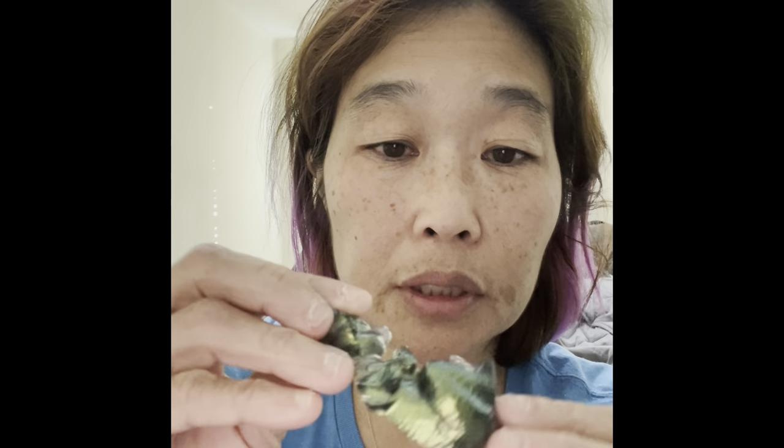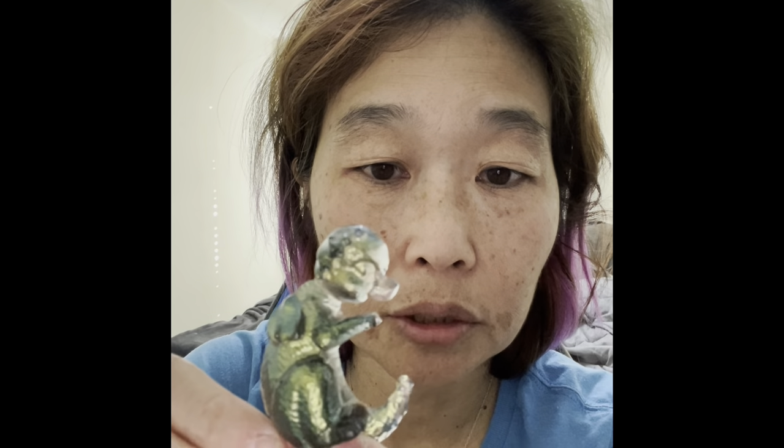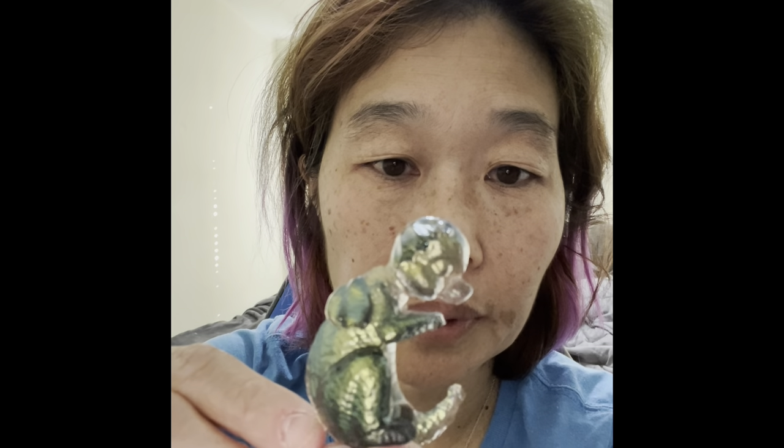Okay, so I unmolded the dragon pieces. This is the dragon out of the mold. If you can tell in the light, that is the chameleon powder, and that's the black that exploded on me in the last video.